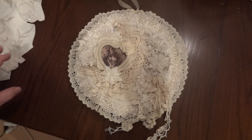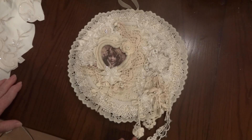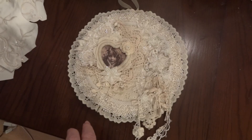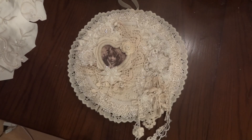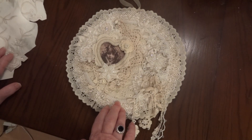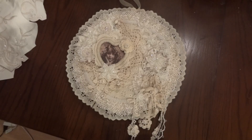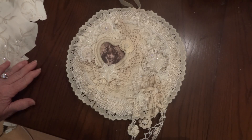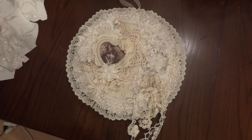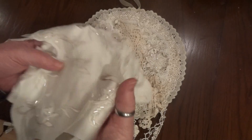Hi everyone, it's Maggie and I want to share a project with you. Ciara Miller, who is the owner of C&C Crafts and Antiques on Etsy — I had bought a spring kit and an Easter kit from her, and she said she'd like to send me a couple of things to play with to see what I could do with them. So I said okay, and she sent me these beautiful bridal appliques.